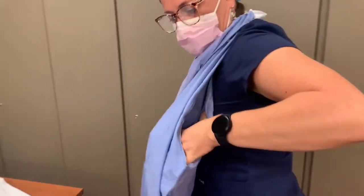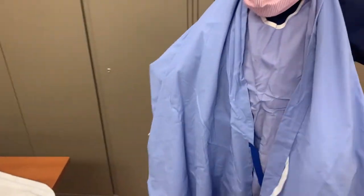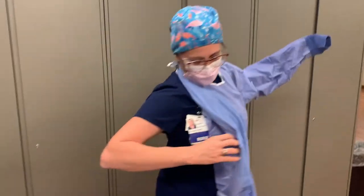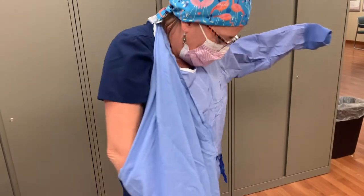Locate the sleeve openings. Insert one arm into the sleeve and extend your arm through. There is another gown tie still tied together in the front — when you extend your arm, make sure that you lift the arm above this tie. Insert your second arm into the sleeve and again extend it, making sure that you lift your arm over the tie.